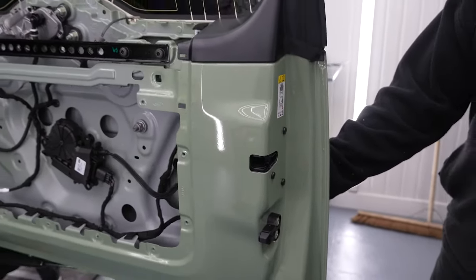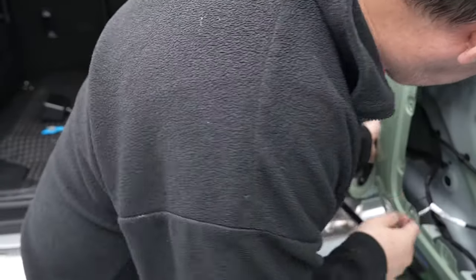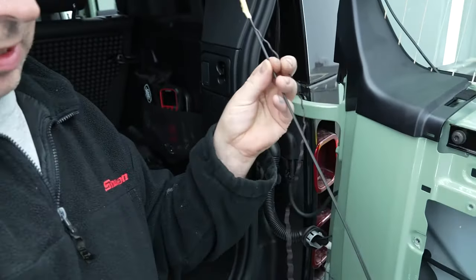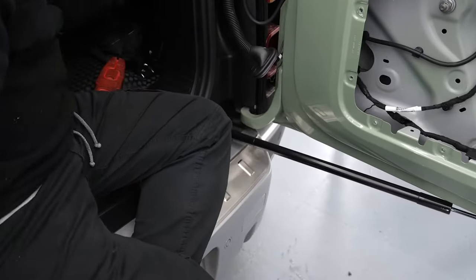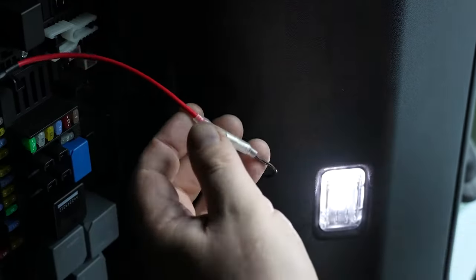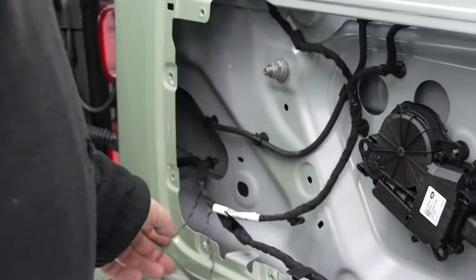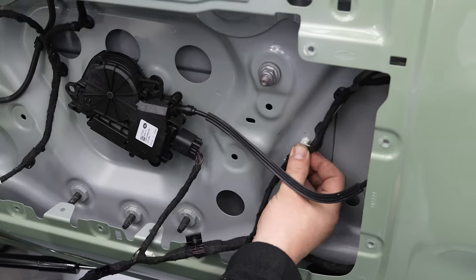Now we know everything is fine, we can correctly insert the wire. Inside the door, pop the top and the bottom clip off the wire tunnel to remove it. Pull the wire through the gap. To make this as easy as possible, we recommend using a wire feeder to help push the wire through. Push it up through the wire tunnel. Once through the other side, unattach the wire feeder and remove from the tunnel. Reattach the wires to the fuse box in the same position as before. Reattach the fuse box cover and wire tunnel to the original positions. Place all the wires back inside the door and tape up any loose wires. Reattach the plugs on the wires to the door.